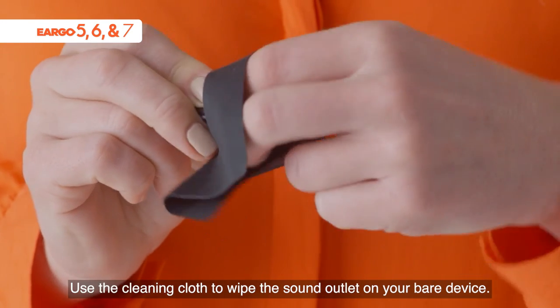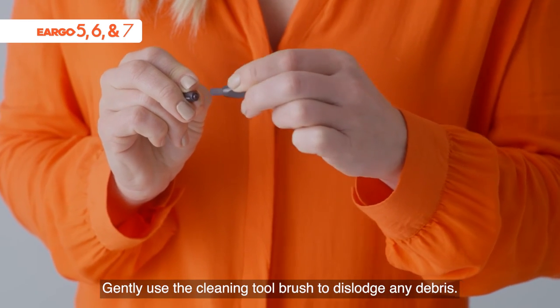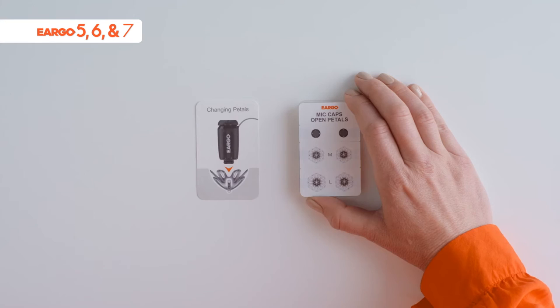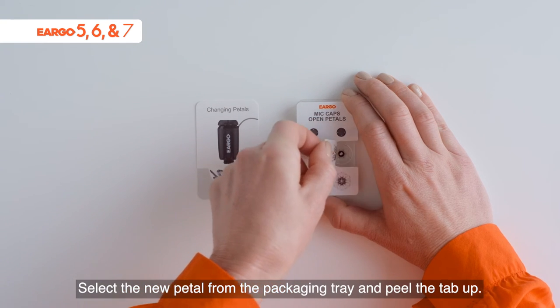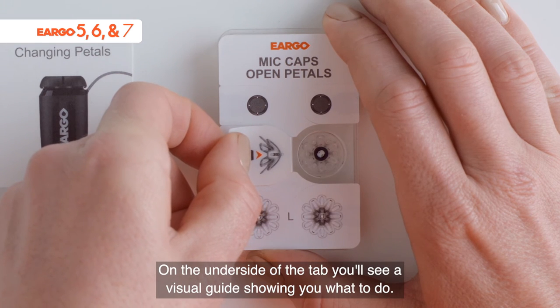Use the cleaning cloth to wipe the sound outlet on your bare device. Gently use the cleaning tool brush to dislodge any debris. Select a new pedal from the packaging tray and peel the tab up. On the underside of the tab, you'll see a visual guide showing you what to do.